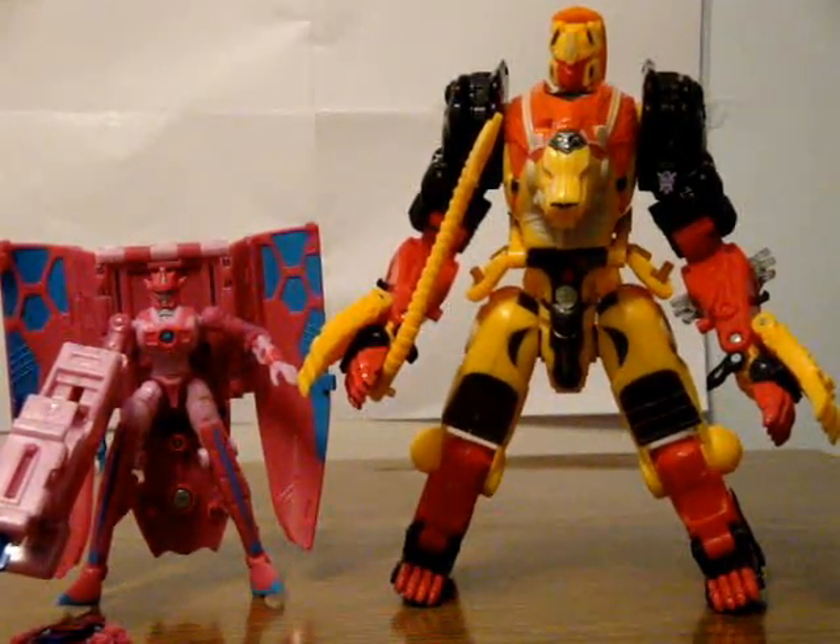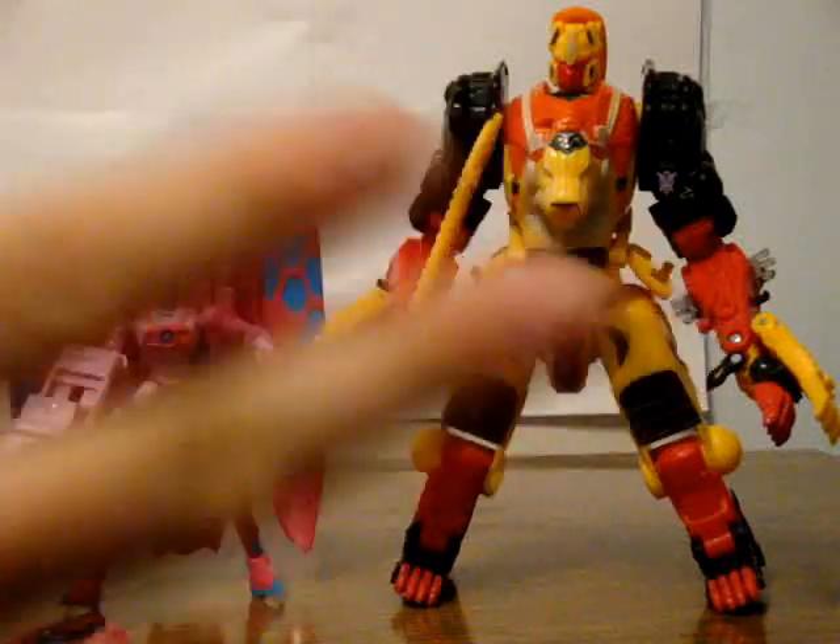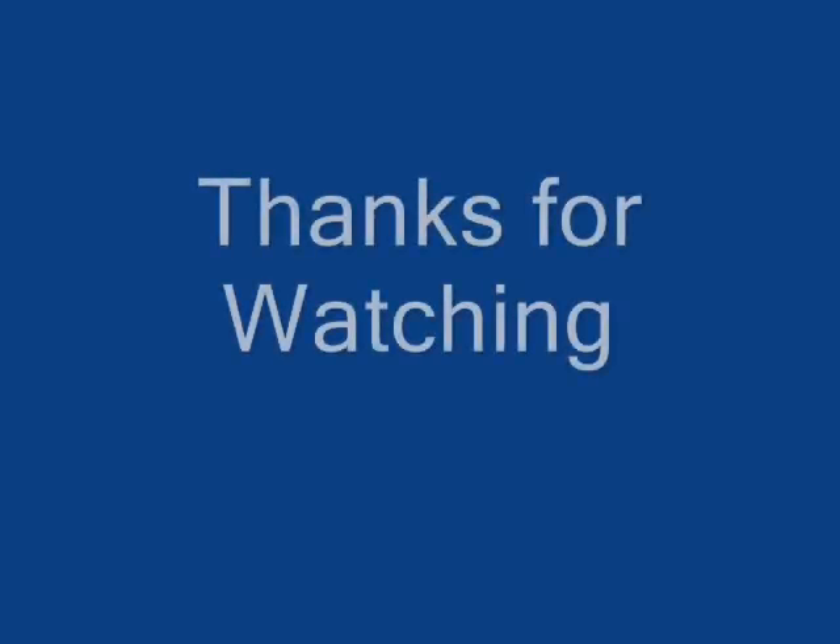If you can only get one set, go check out my next review, because that's going to be coming soon. I'm out of time for now, so this is the Senate saying goodbye. Thank you.